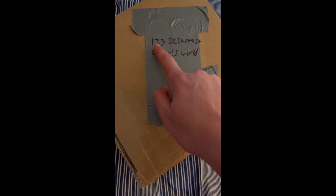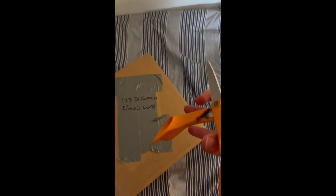Alright guys, so in today's video I got a package — it was sent to 123 Sesame Street, Elmo's World. Feel free to mail all your Papa John's, Domino's, whatever you guys mail to people.